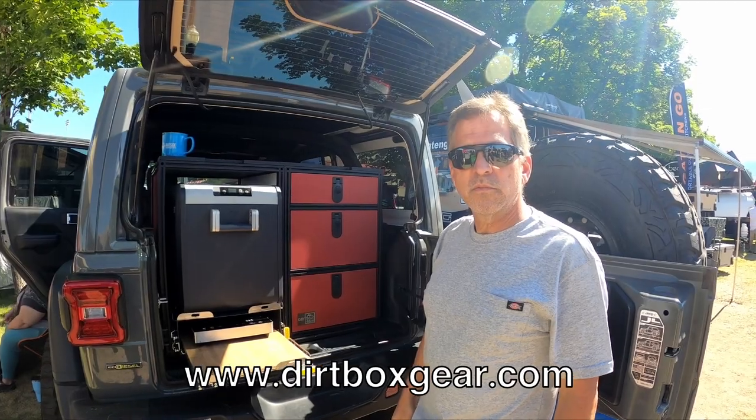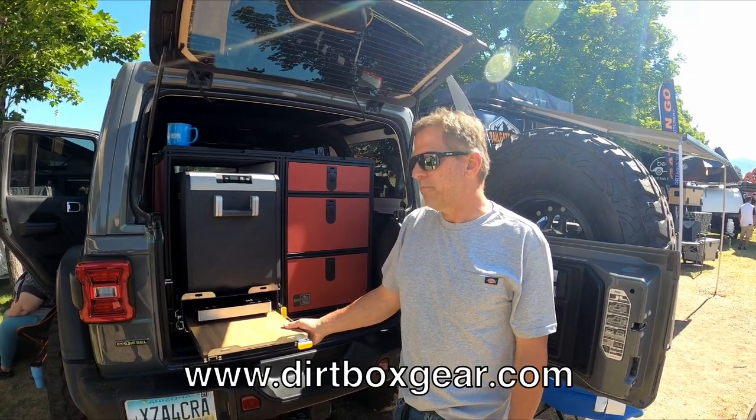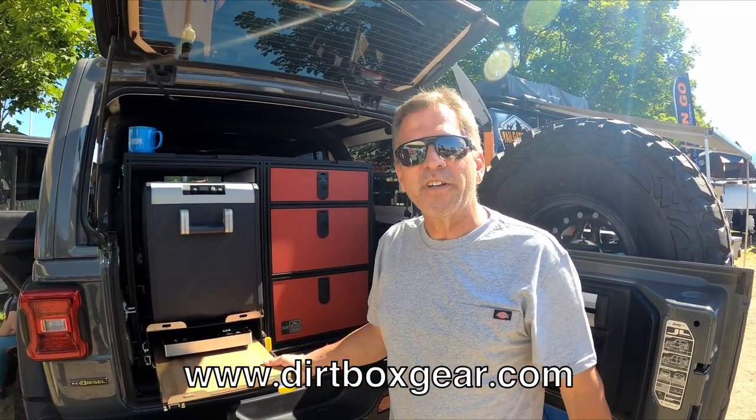Best of all, where are these things made? Phoenix, Arizona — right here in the United States. That's fantastic. Where can they find you? Dirtboxgear.com.